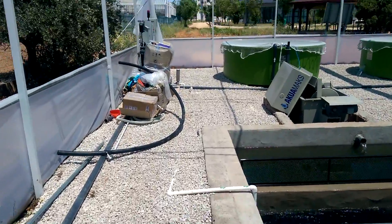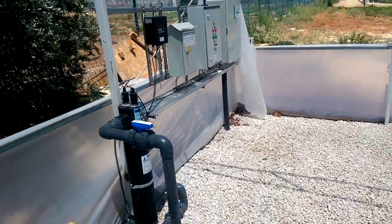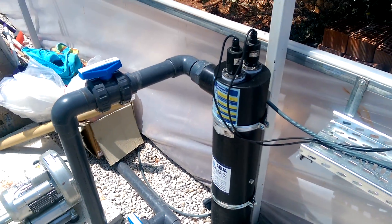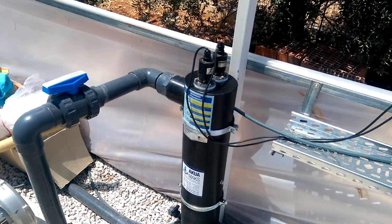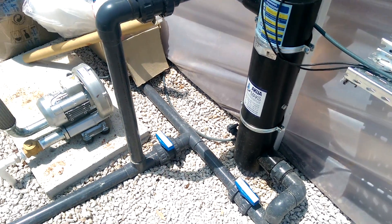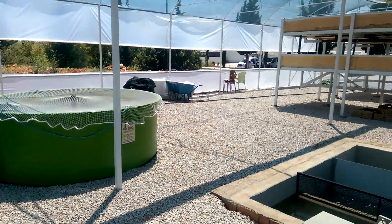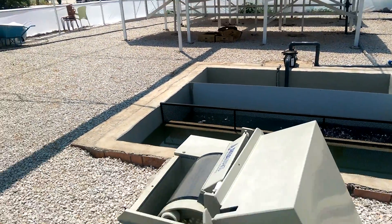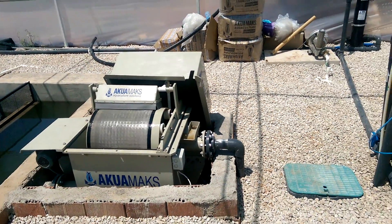It goes to the UV filter, which has a 400 joule per square meter water surface capacity. Then water goes back to the fish tank. This is our aquaponics system at Akdeniz University — all equipment supplied by Aquamax.